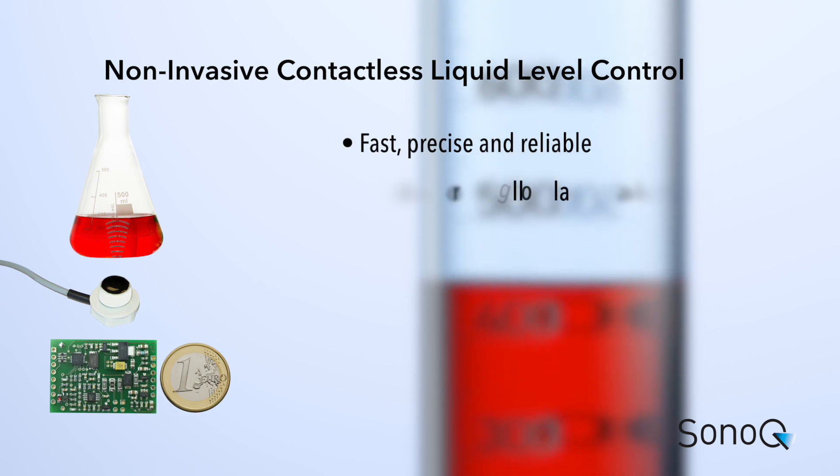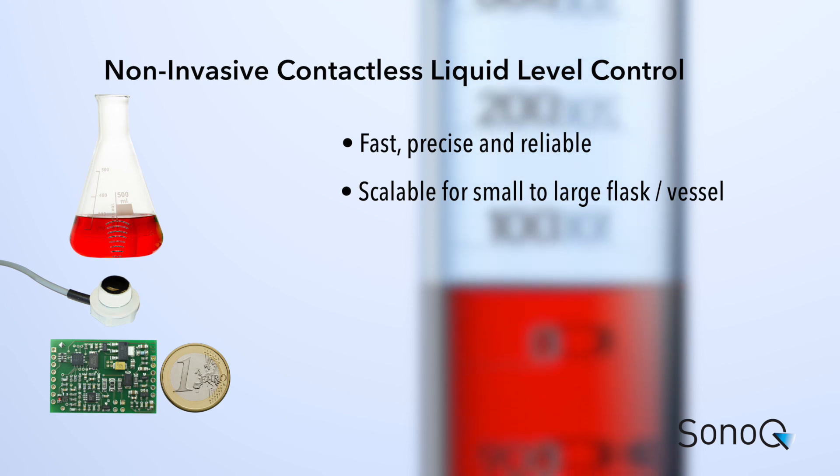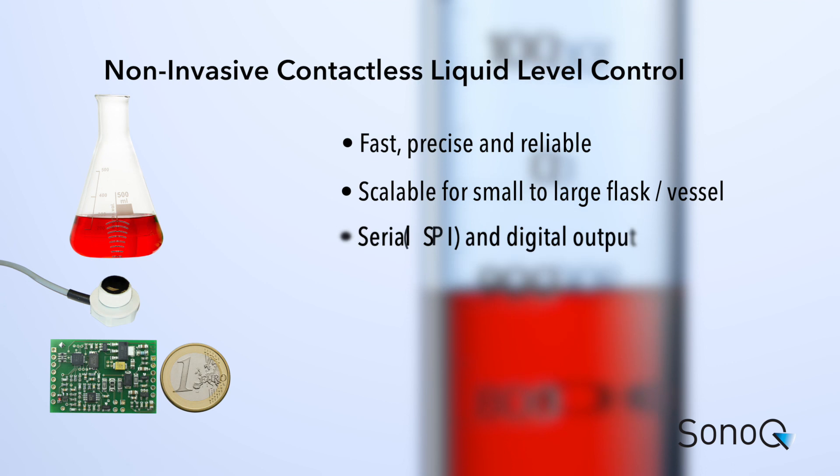You can use the SQ-Level for small and large, for glass and plastic vessels or flasks. Due to its small design and integrated SPI interface, SQ-Level can be integrated in your system.